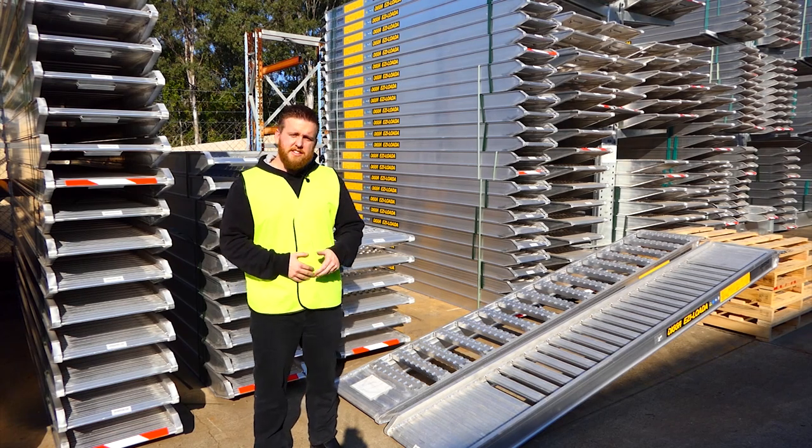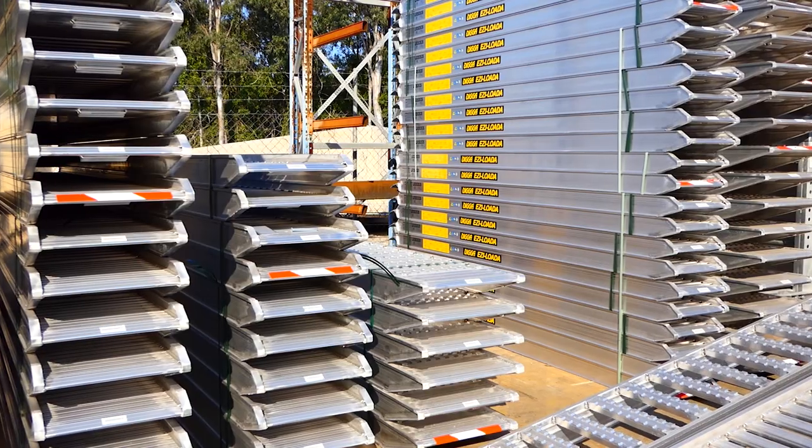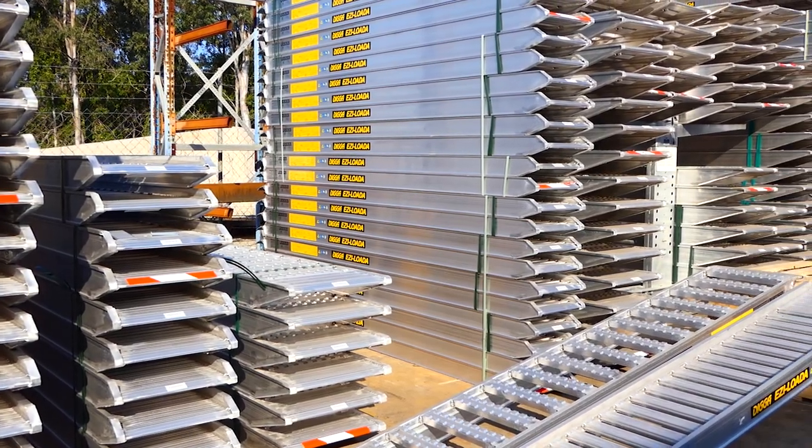Hey guys, Stephen from Digger Australia here. Today we're looking at the Digger loading ramps. The Digger aluminium loading ramps are lightweight, which means easy for you to move them around.